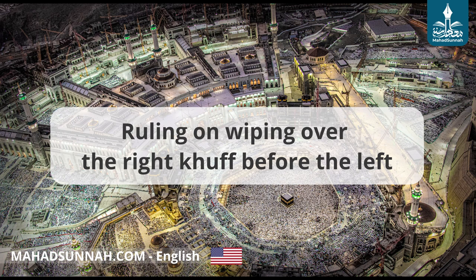It does not matter either if one wipes the right foot with the left hand, but the sunnah is to wipe the right foot with the right hand and the left foot with the left hand, unless there is something wrong with one of the hands that means it cannot be used. It says in Kashhaaf al-Qina': it is sunnah to wipe the right foot with the right hand and the left foot with the left hand, because of the hadith of al-Mughira quoted above. And Allah knows best.